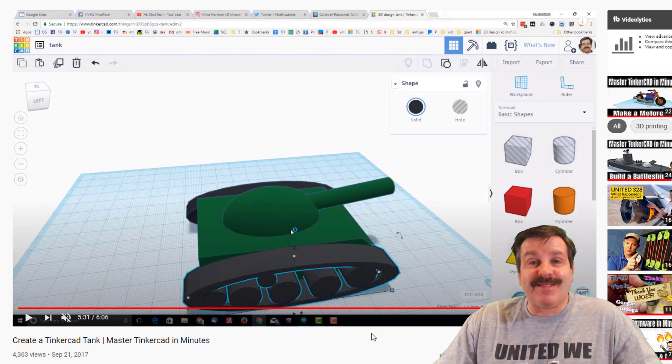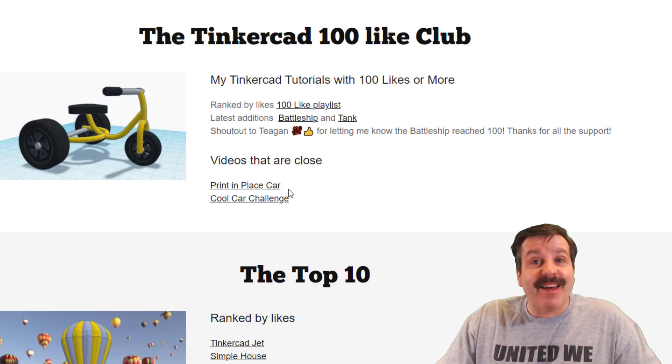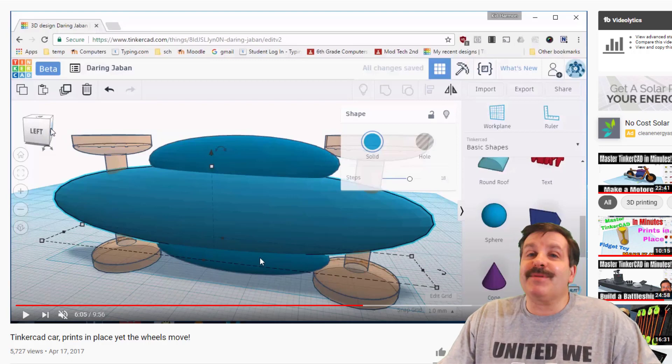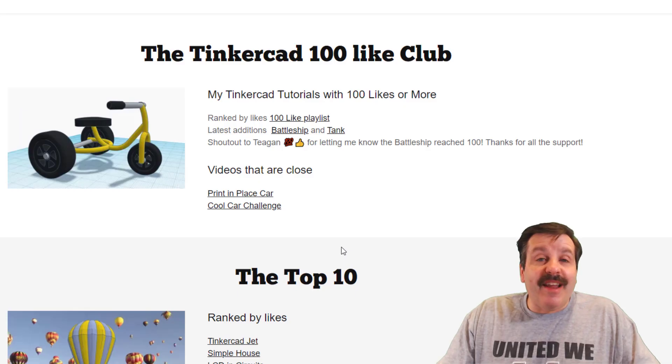It just makes my day to see when it hits a hundred likes. One of the next videos that's close is my print-in-place car, so let's take a peek at that. The idea is to have the entire car print all at once — wheels, axles, body — and when you pull it off the printer, because there are gaps, it actually rolls. I had two awesome sixth graders that absolutely crushed this back when I gave it to them in 2017.